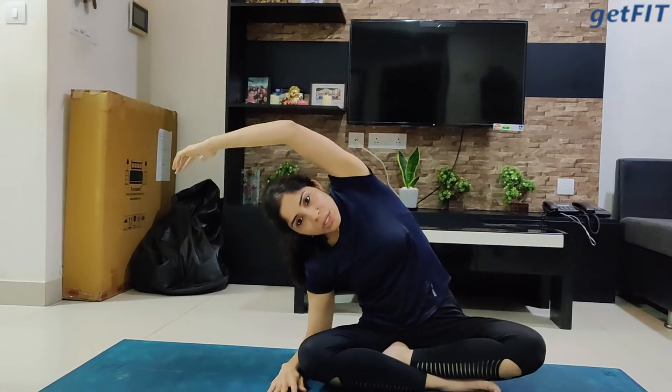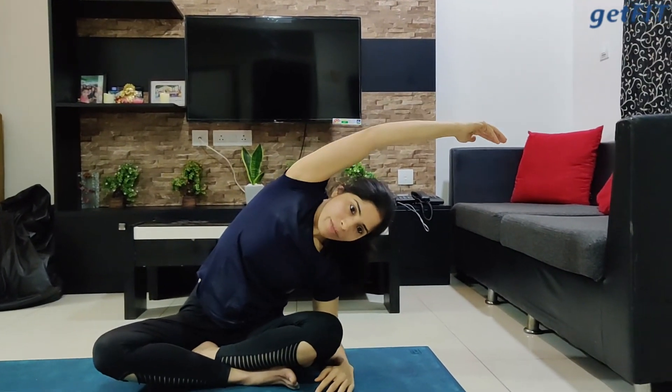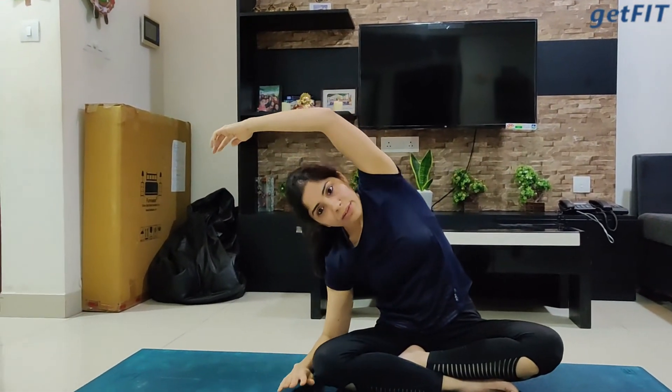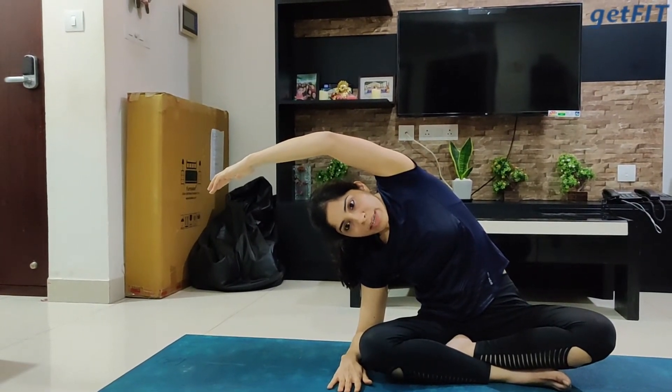Take time and feel it — do not hurry in any of the movements that we're doing today. Being mindful gives you stress relief. One more time — inhale up, exhale and side. Give two to three breaths on each movement that we are doing today. Back to the center and down. I'm feeling great and I hope you all must be feeling great.